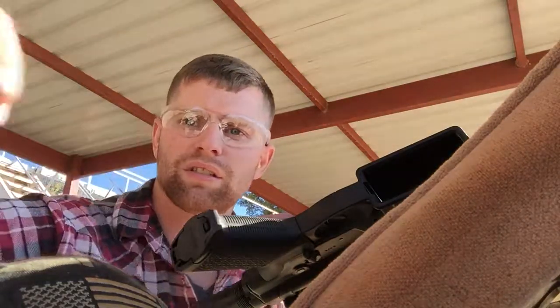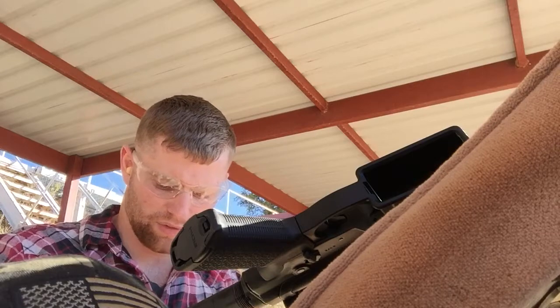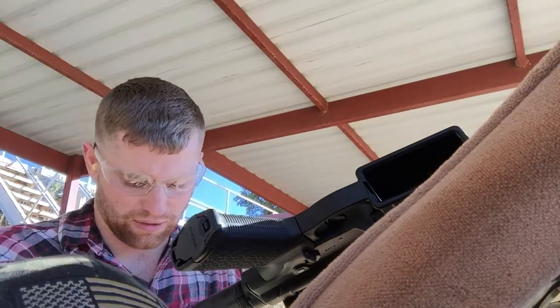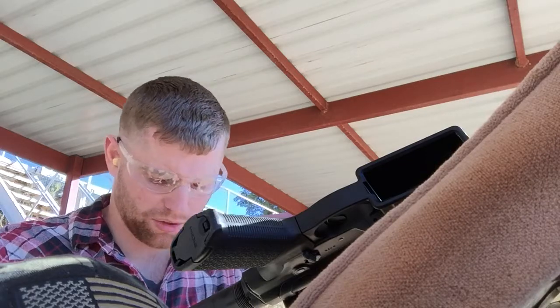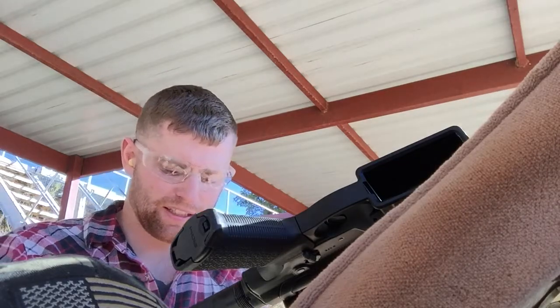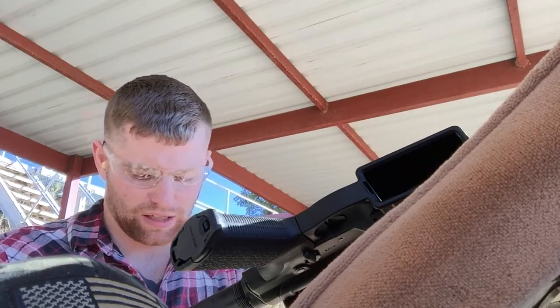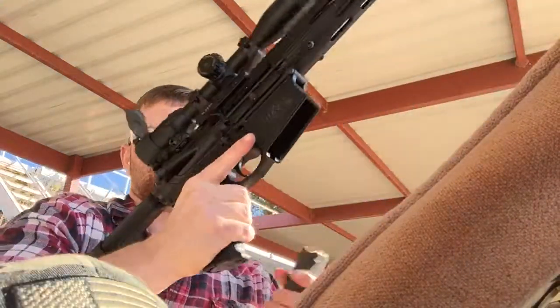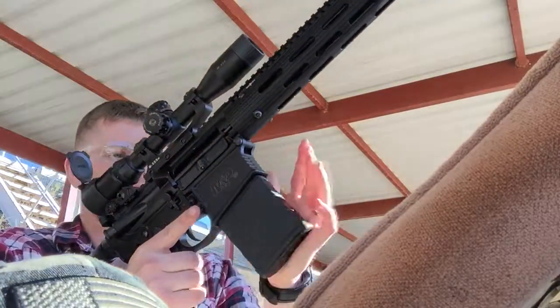We'll aim at the head. So I'm using these P-Mags. I've only used P-Mags through the Smith & Wesson M&P-10 — they seem to work really well. I would like to try some steel mags, but using an AR-10 platform, trying to keep that overall weight down as much as you can.